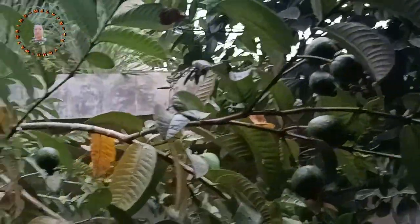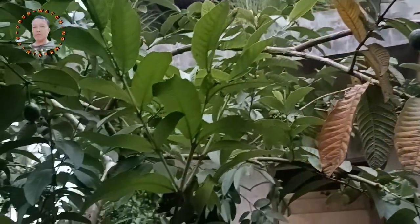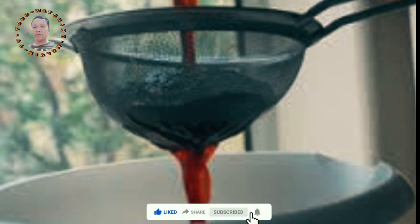Step 7: After steeping, remove the pot from the heat and let it cool slightly. Step 8: Use a strainer or sieve to separate the liquid from the leaves. Pour the tea or extract into a clean container, discarding the used leaves.